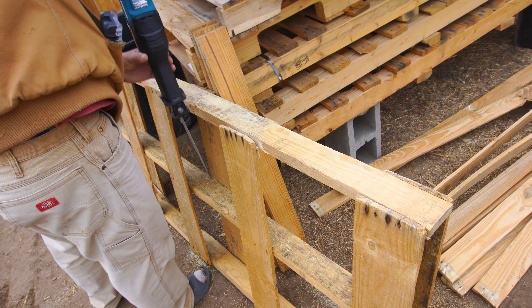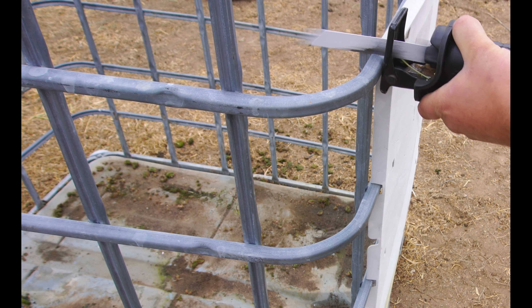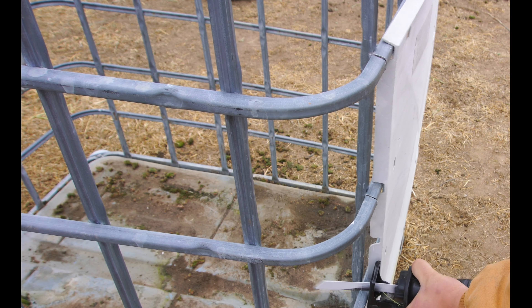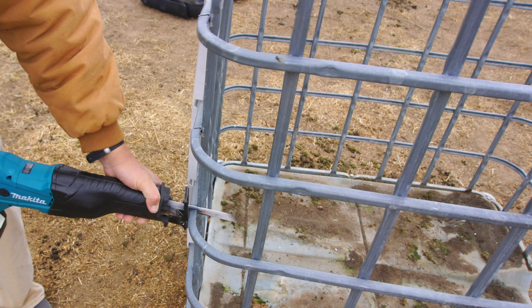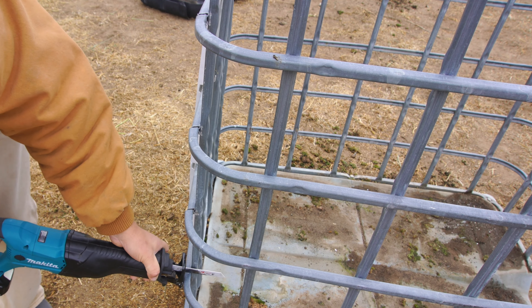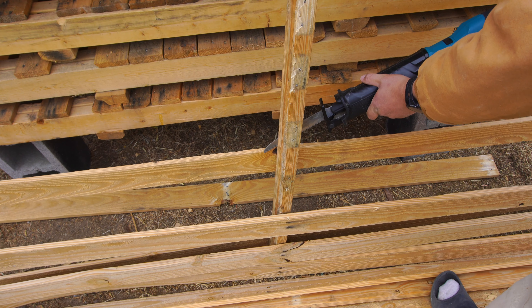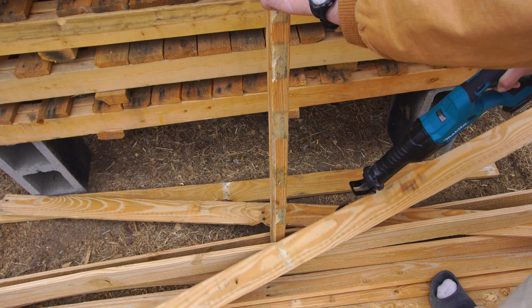Let's talk about how this reciprocating saw performed overall. This reciprocating saw handled everything that I threw at it — it handled the metal, it handled the nails, it handled the screws, it handled the steel, it handled the PVC, it handled the wood — everything. I didn't throw concrete at it simply because it's dangerous and I didn't have anything concrete that I needed to cut, but I think if you have the right blade it would be able to handle that just fine too. The main issue I did run into while using this reciprocating saw would be the battery life. The battery life is still superior to the budget Ryobi I reviewed earlier this year, but at the same time it's still not as good as a brushless reciprocating saw, simply because brushless consumes less power so you'll have a longer operating time.